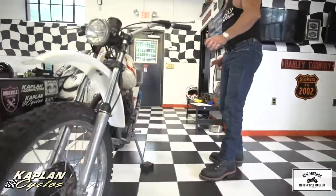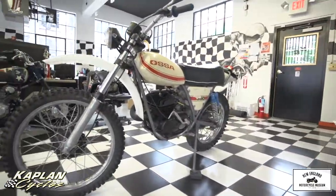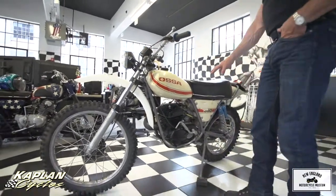This is a perfect candidate for restoration. It runs, the transmission shifts beautifully, the clutch works great, the brakes work perfectly. It only has 1,100 miles on it. We just rebuilt and cleaned the carburetor.